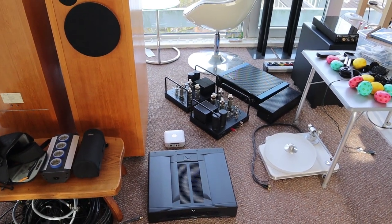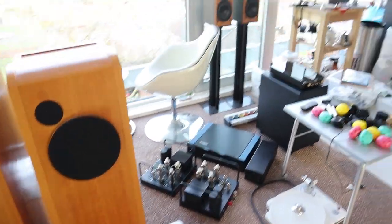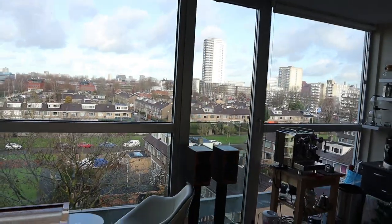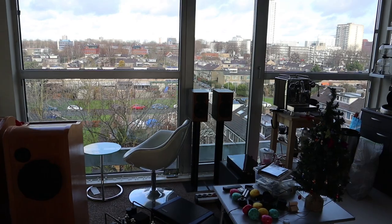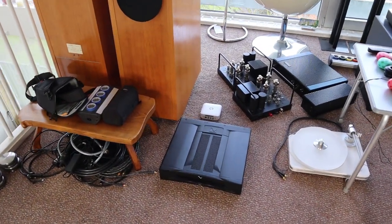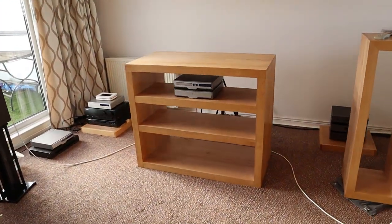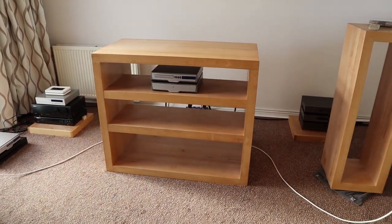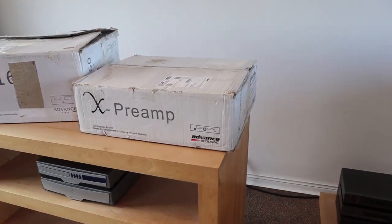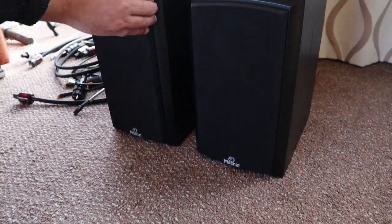Today there's even more stuff coming because I have something special for you. My friend Andrew, who lives in the flat right over there, is coming to bring me some new stuff to try out. Today we're going to see what he is going to bring me and what he wants me to do with it. Andrew arrived and he brought me a preamp and a power amp, and two loudspeakers from Magnaat.